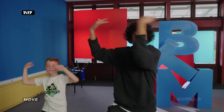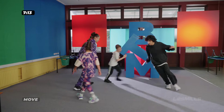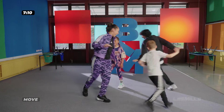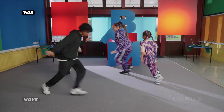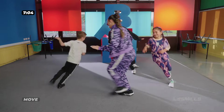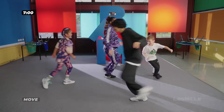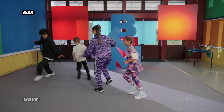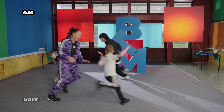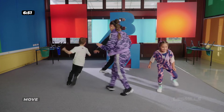Okay everyone, follow me. You're running on hot sand — don't get burnt. Oh, can you keep up? Watch out, the sand's getting hotter. Can you run even faster?